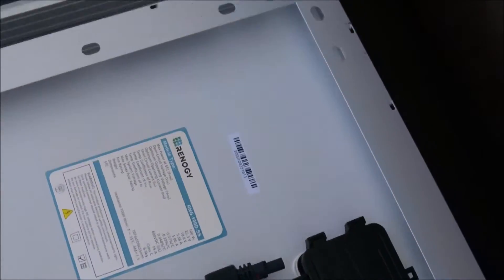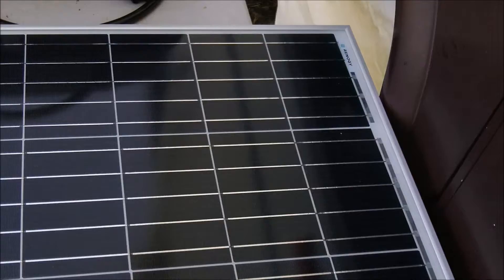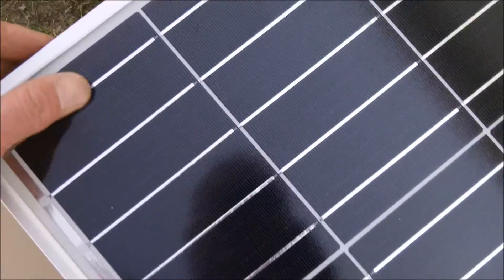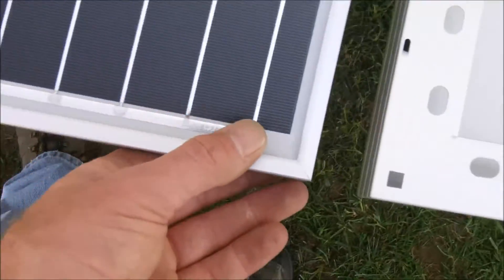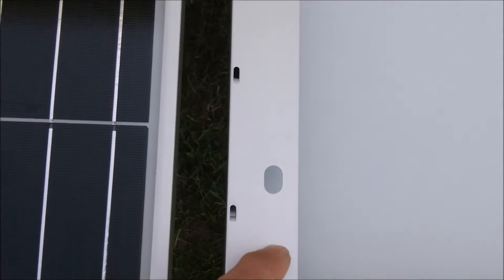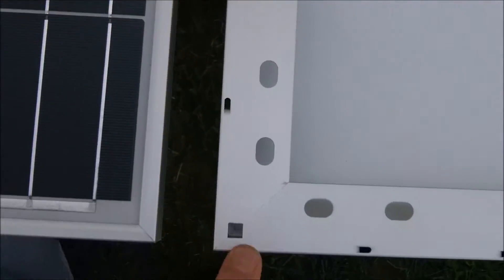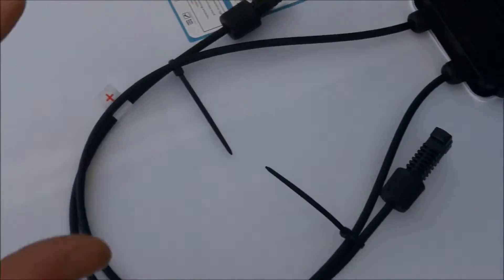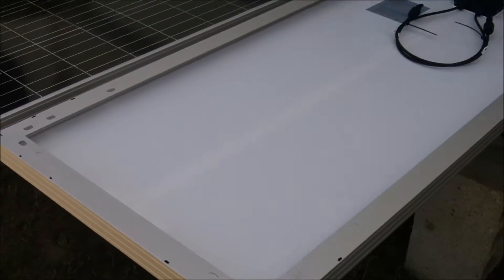I ordered brackets and all kinds of stuff too. There's the first two — they look pretty good. Let's get two more out here. They're built pretty good. No scratches, nothing on them. Shipping did an excellent job this time around. I'm going to need these holes. I ordered mounting brackets also, and I'm going to make my own — I'll make another video on that. There's two more. They look pretty good.